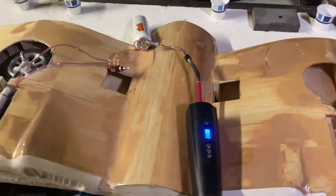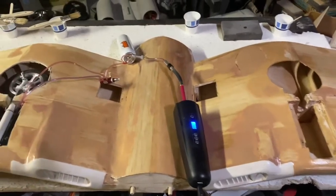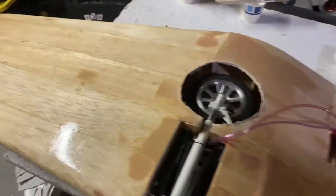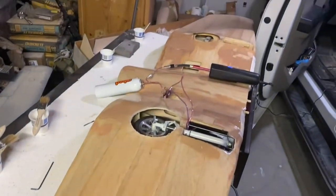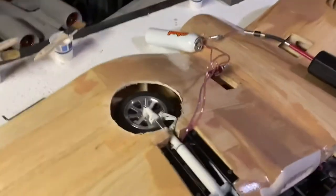The wing is glassed — three coats top and bottom. You can see the glare from there, it's nice and shiny. Finished with the glassing now.